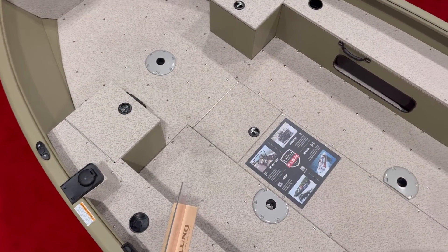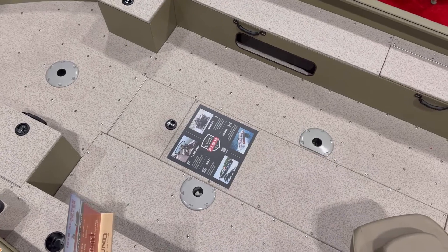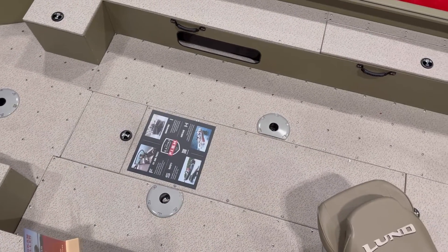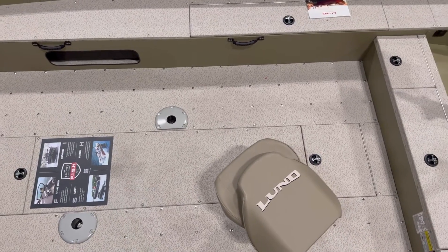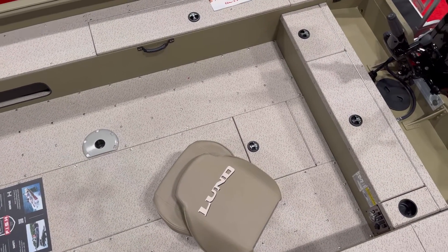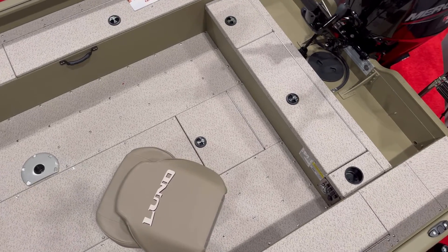The Lund Alaskan comes in three different sizes: the 1675, the 1875, and the 2075. It also comes in three different configurations: the tiller, an SS which is a side console, or the sport model which has a full wraparound windshield.